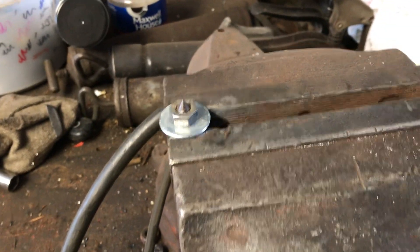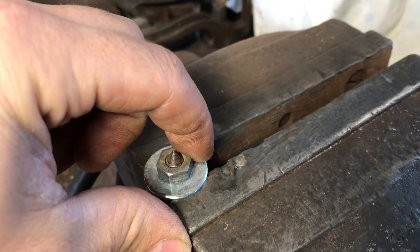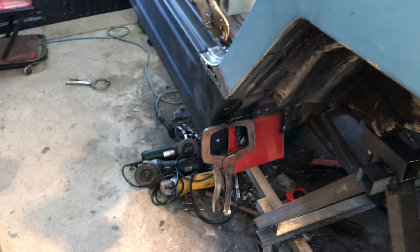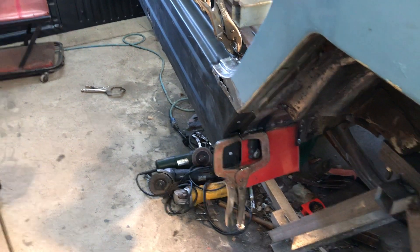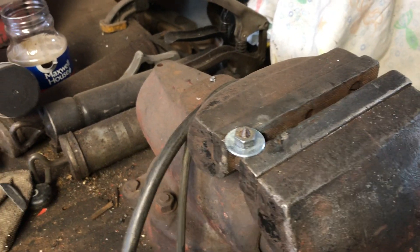On the vise, I'll tack weld these and then tack them on to those holes on the inside. Now it's just as good as new. That's today's project — I'll see you in the next one.